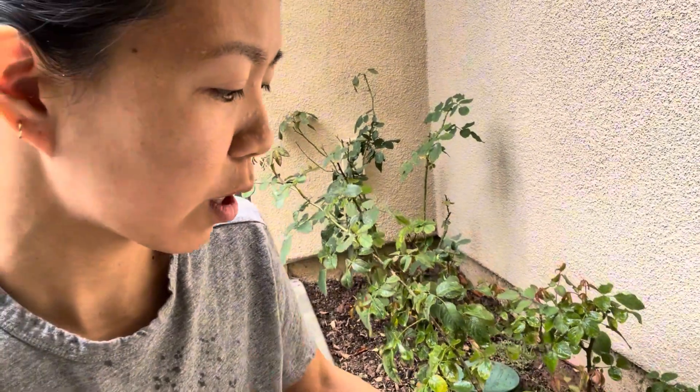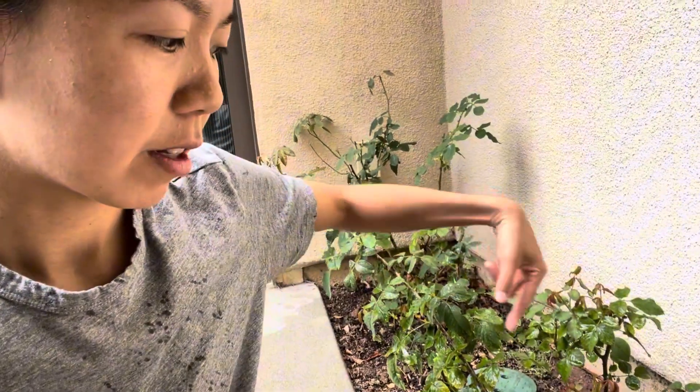So since these are already planted onto the ground, you would want to do this about once a week since I'm getting new growth right now. So you do this about once a week and just put it around the area around the plant and then water on top of it and then you're fine.